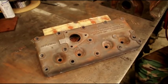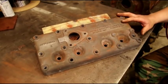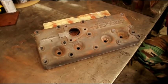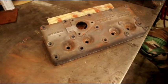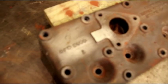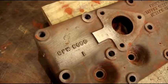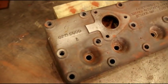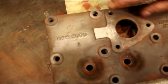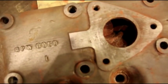Hey guys, welcome back to the shop. Matt's helping me on camera and we're still taking engines apart. What I have here is a Ford GPW L-head cylinder head. We just finished magnafluxing this head on both sides everywhere, looking for cracks, and we did not find anything. This is a very good Ford cylinder head — you can see the F markings on it.